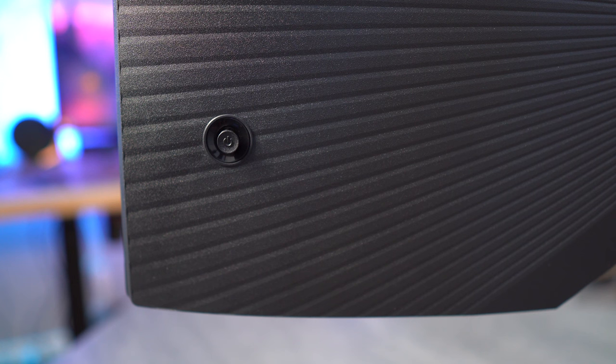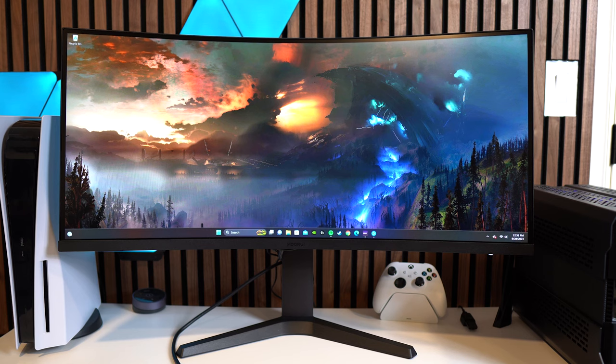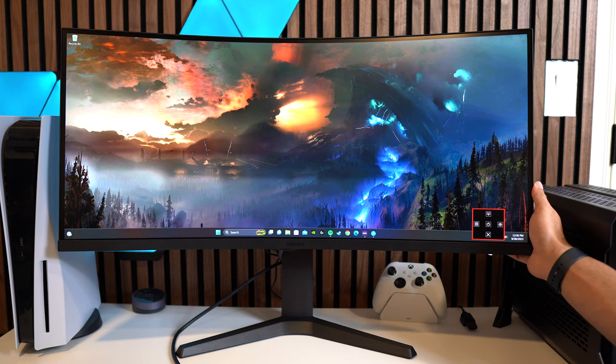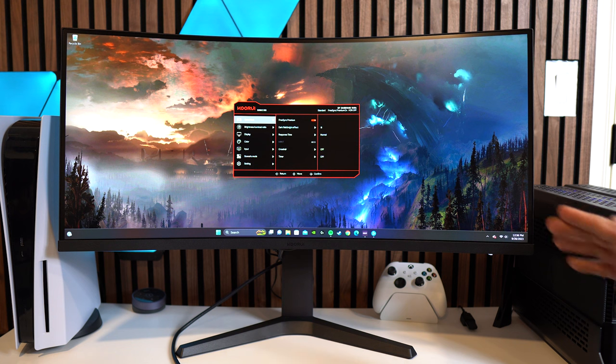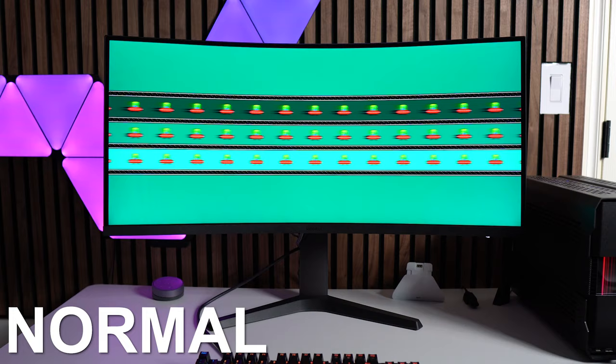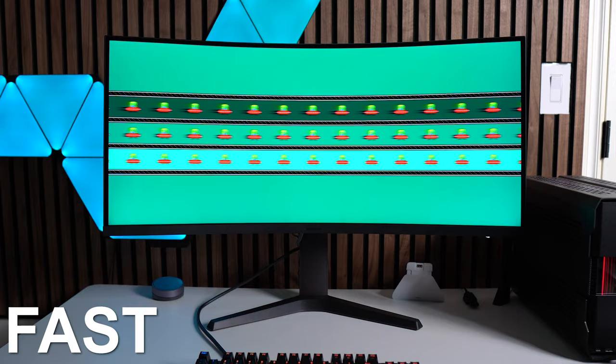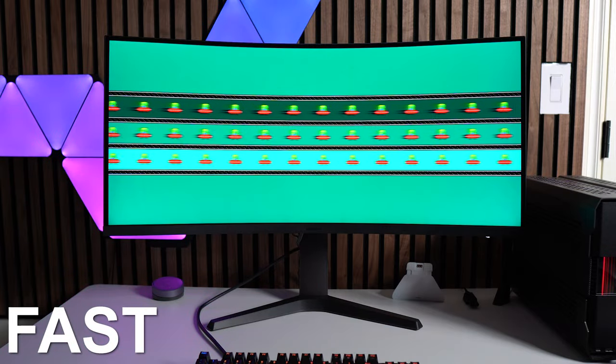Now let's look at the panel settings. The menu button is a single button on the right-hand side of the monitor, which I personally prefer as it works better than multiple buttons. Opening it up you have the quick access menu first, then the main menu. Starting with the game tab, you have FreeSync Premium, dark field, and bright effect — essentially like a shadow boost.